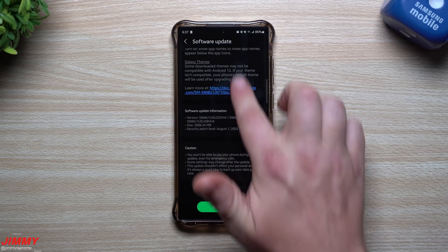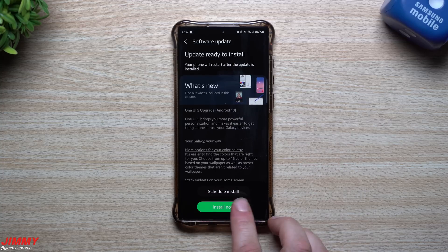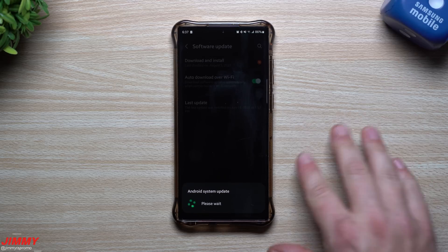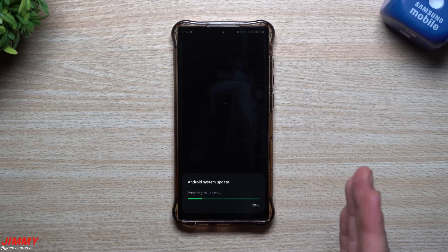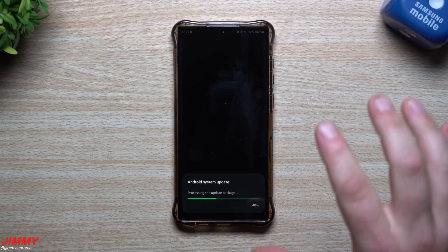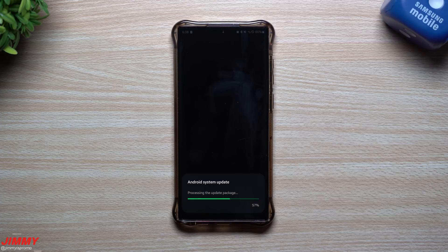That's everything that's brand new — the full highlight list for Samsung One UI 5 with Android 13. I'm going to install this right now. Look out for the next video where I go over everything in terms of the top 10 features and show them off actively. If you're not interested in the beta, you can wait for the full launch and check out that upcoming video instead.